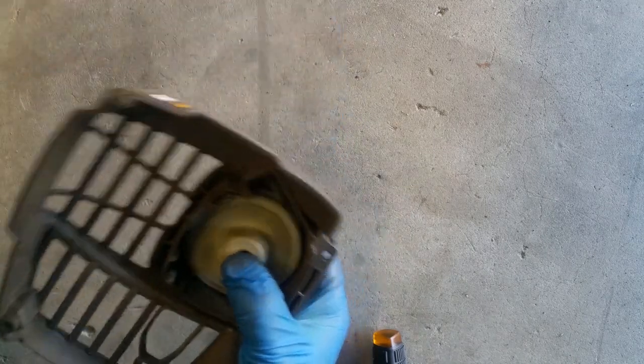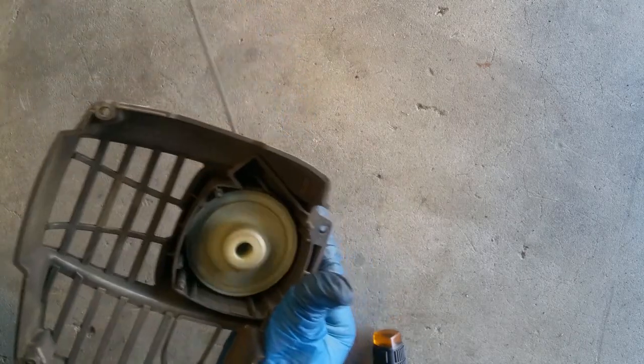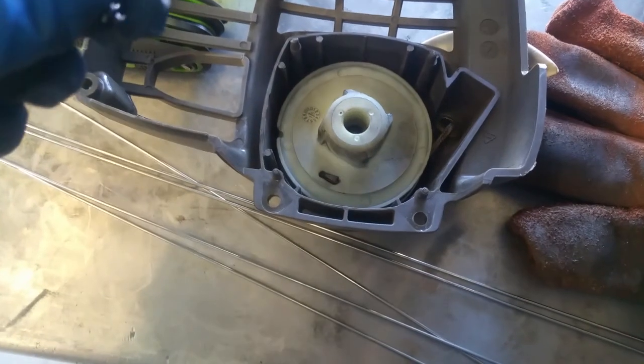You can see it lodged in its place — now it has the tension it needs. So that's how you reset the pulley on a weed whacker when it gives way.